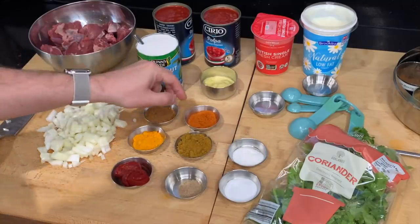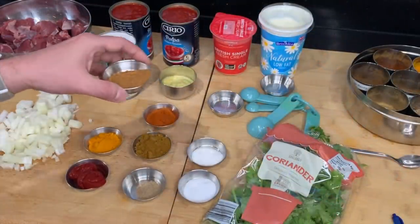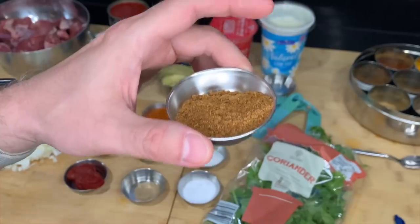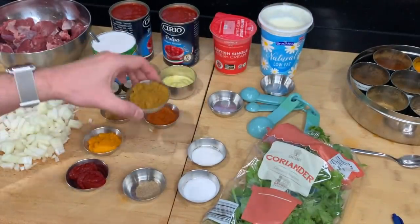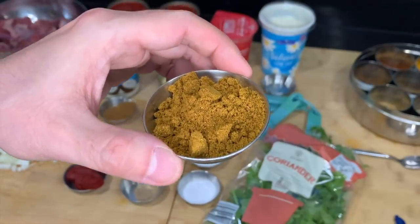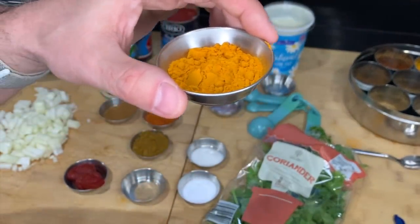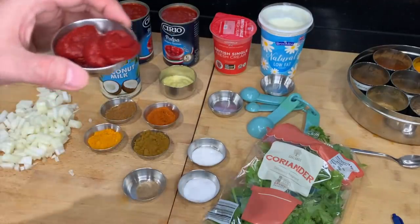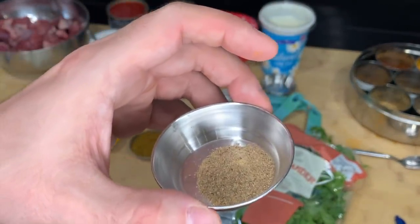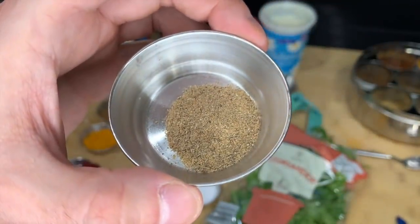Now let's get on to the spices. I have one tablespoon of extra hot chilli powder — adjust this as you see fit. One tablespoon of garam masala; the brand I used was Raja or TRS. Two tablespoons of mild madras curry powder, again Raja or TRS. A teaspoon of turmeric for colour, and half a teaspoon of cardamom powder. You can add cardamom pods but the shells get in the way and the seeds become gritty — you can buy it as a powder in the shops.